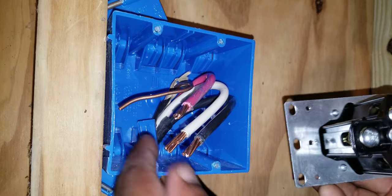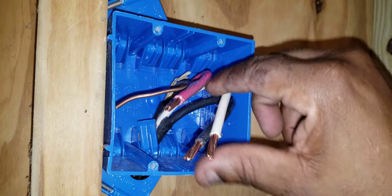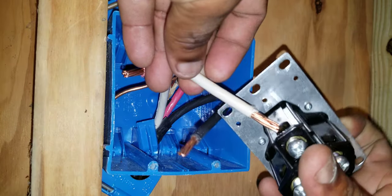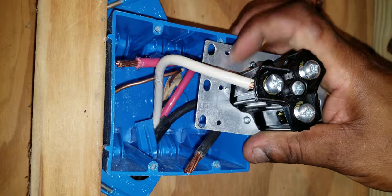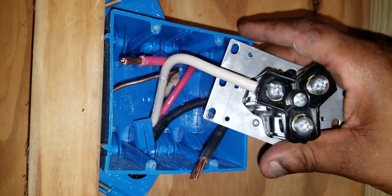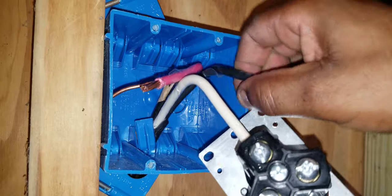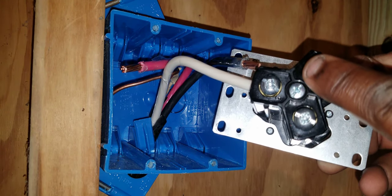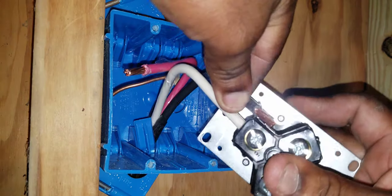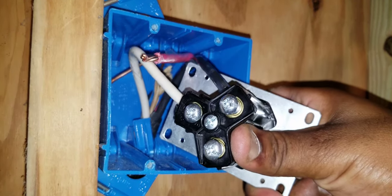I'll start with the neutral. These wires are number eight wires and they're pretty hard to work with — they're not flexible, so you may have to work on bending them. I'll slide the neutral into the hole and tighten it down. The neutral is terminated — pull on it to make sure it's secure. Now I'll terminate the black. It doesn't matter which hot wire goes on which hot screw, as long as you have a hot on each screw. I'll tighten that down.